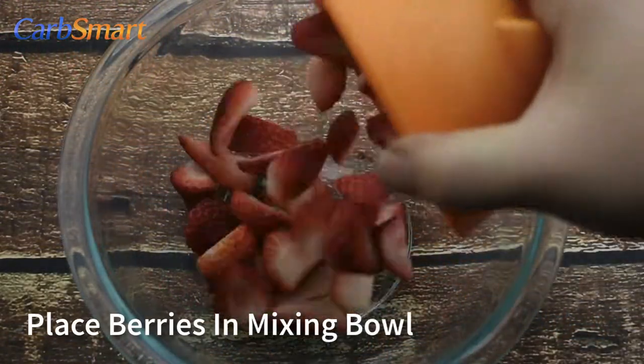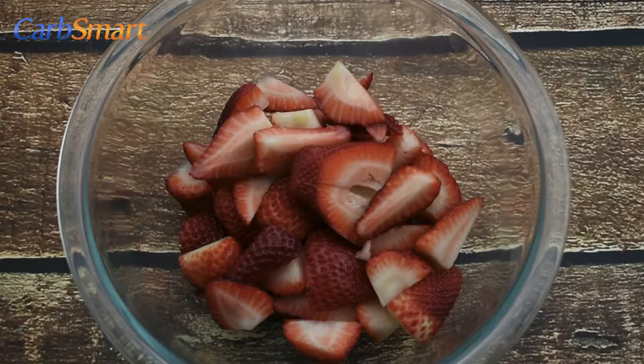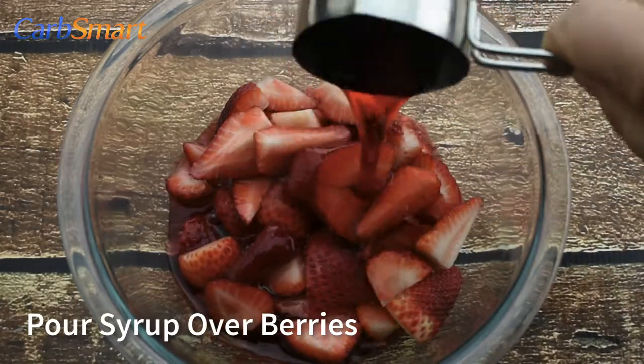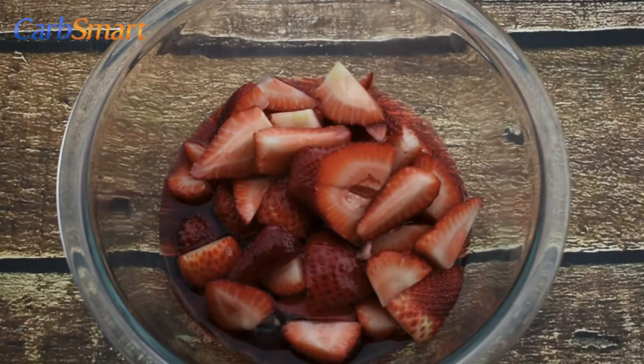Place all the berries in a mixing bowl, or if you're going to serve them later, use a plastic bowl with a tight fitting lid. Pour the Torani sugar-free raspberry syrup over the strawberries and mix well.